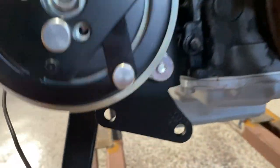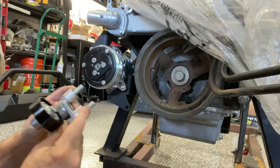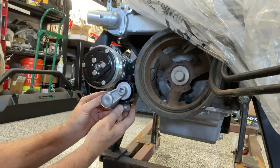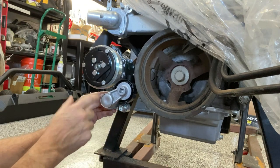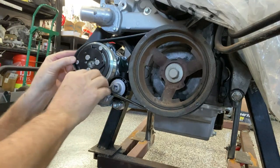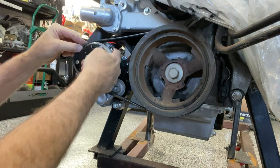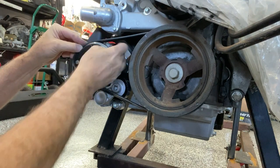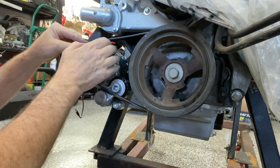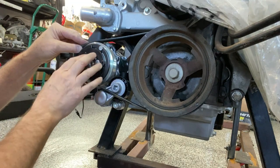Now we're going to mount the tensioner right there. Go ahead and put the bolts through the tensioner along with the spacers. Try to do them one at a time — you could do the top one first, but not the bottom one first. The directions state that when the belt is in the correct position, it will ride on the front ribs of the pulley on the AC compressor. The number of ribs on this pulley — there are two more than necessary.